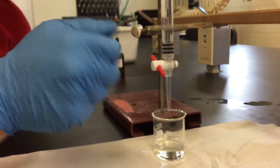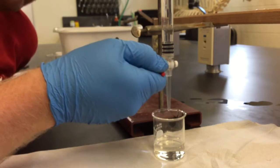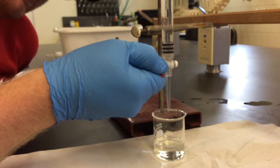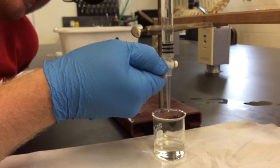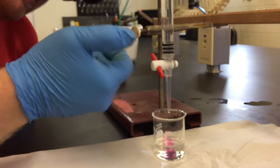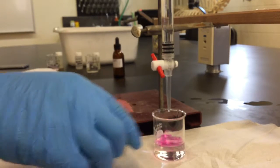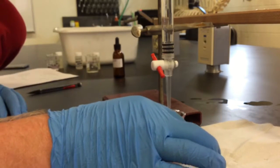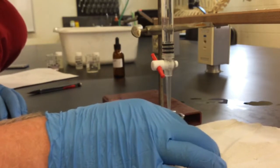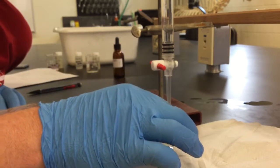The next step is to open the burette so that it slowly adds sodium hydroxide drop-by-drop. You can see that it's adding drop-by-drop and causing a pink color. I'll swirl the jar, which will cause that pink color to go away, so let me shut this off real quick.